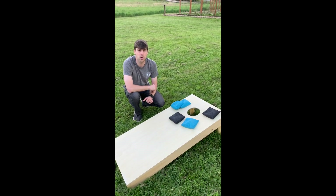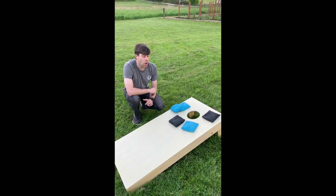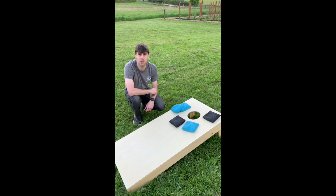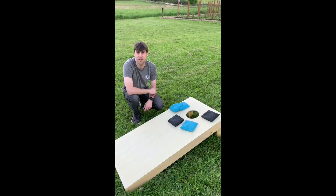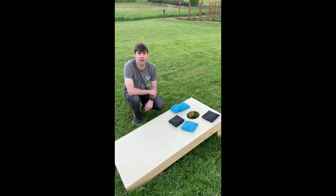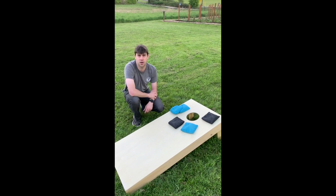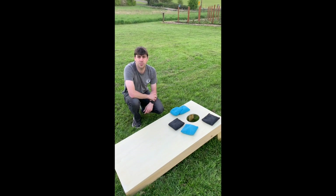We typically play games of cornhole to 21. Hopefully you learned something today and are able to set up cornhole games wherever you are with your friends and family. We want to thank everyone for tuning in, and we appreciate everything that you're doing currently. We hope to see everybody real soon.